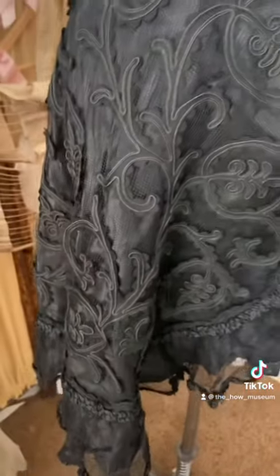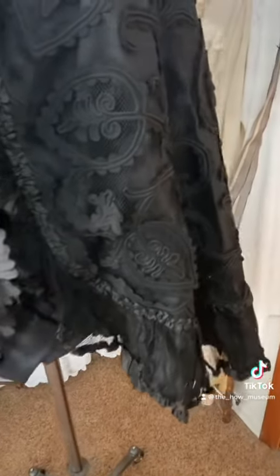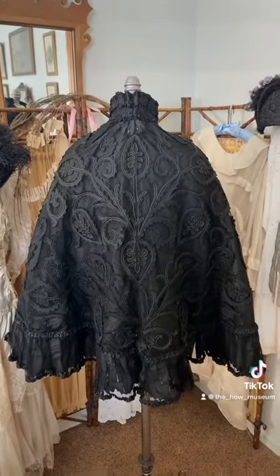She's gorgeous, and look at all the ruffles down the front. This is an exquisite cape. And down at the bottom — oh my word. Just absolutely stunning. And I love the design of the soutache. It just looks like leaves, and look at up the back.